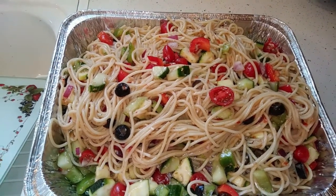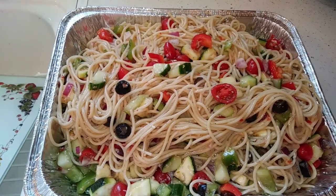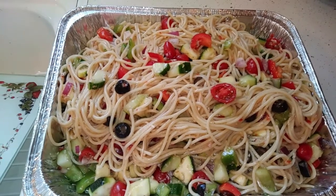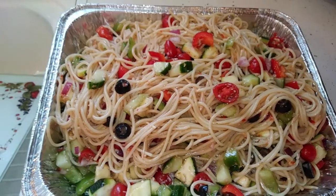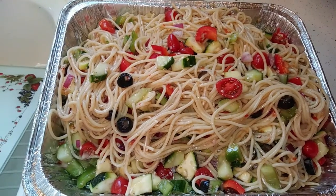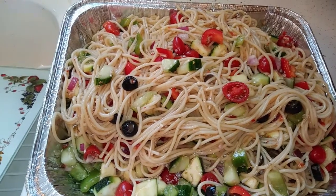It didn't say whether to get a regular size or large bottle of dressing, and it didn't tell me how much red onion to use. I bought a really large Italian red onion and it was just too much, so I didn't want to put all that onion in the pasta. I just eyeballed how much to put in there.